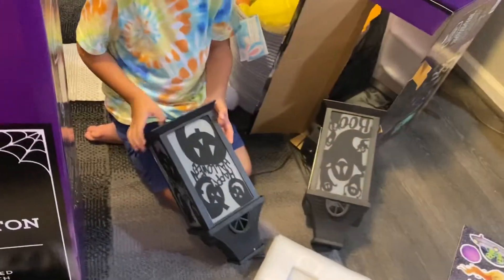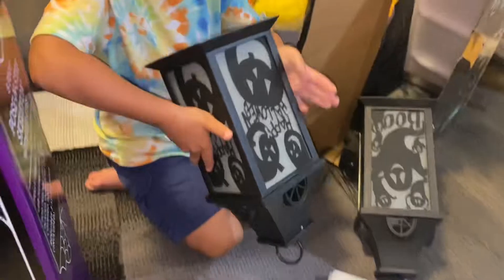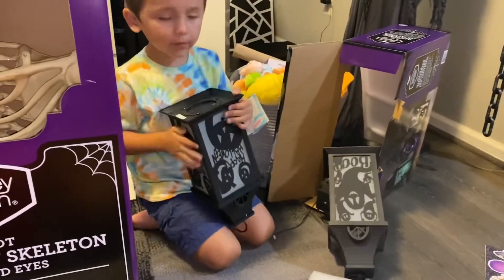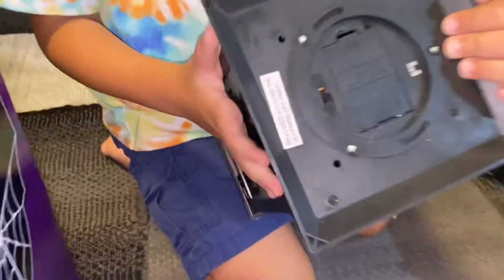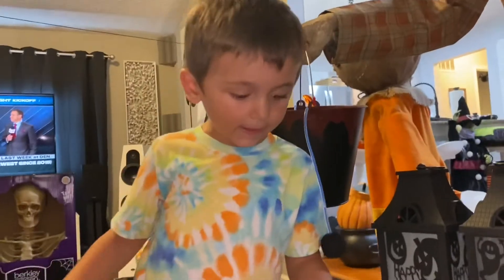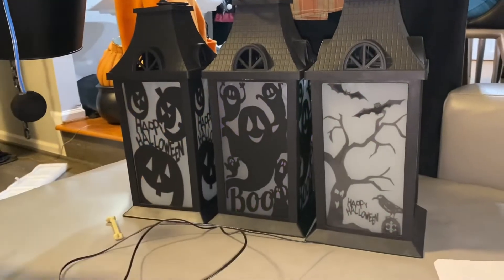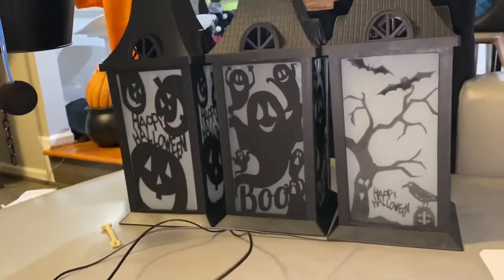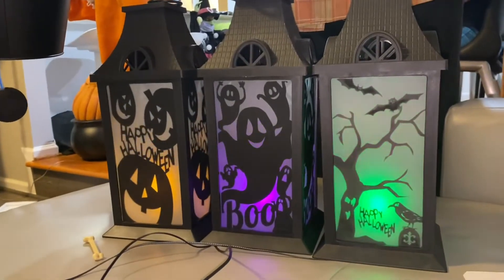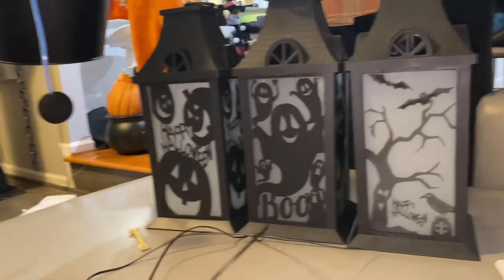All right, so that is the... Mommy, which one's on? Let's see. That one. So we figured it out. We had to put — Daddy got the push button. Look. Isn't that cool you guys? It's orange, purple, and green. Comment below what your favorite one is.